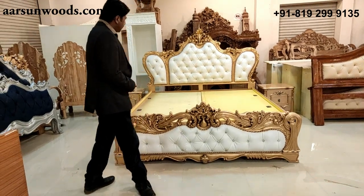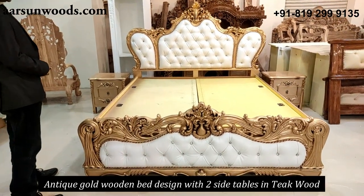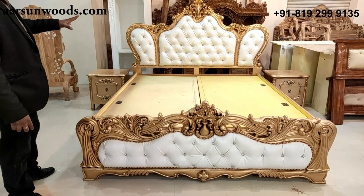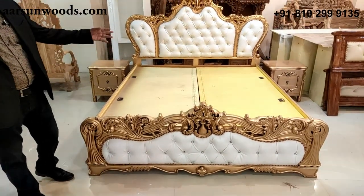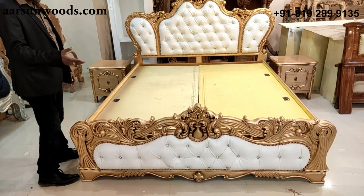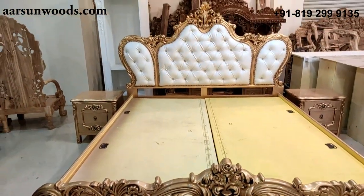Today we have another beautiful bed court design for you, again in antique gold. This is the most liked color — we have a lot of sets we are making in the same color, so that's why we keep on showing you every other set in antique gold. This color looks really royal and in premium sets it gives a different look altogether.